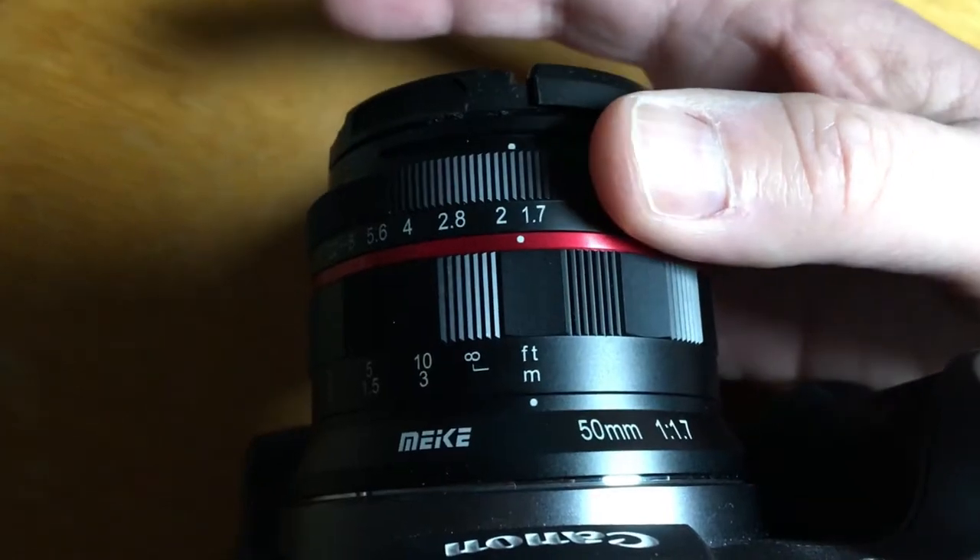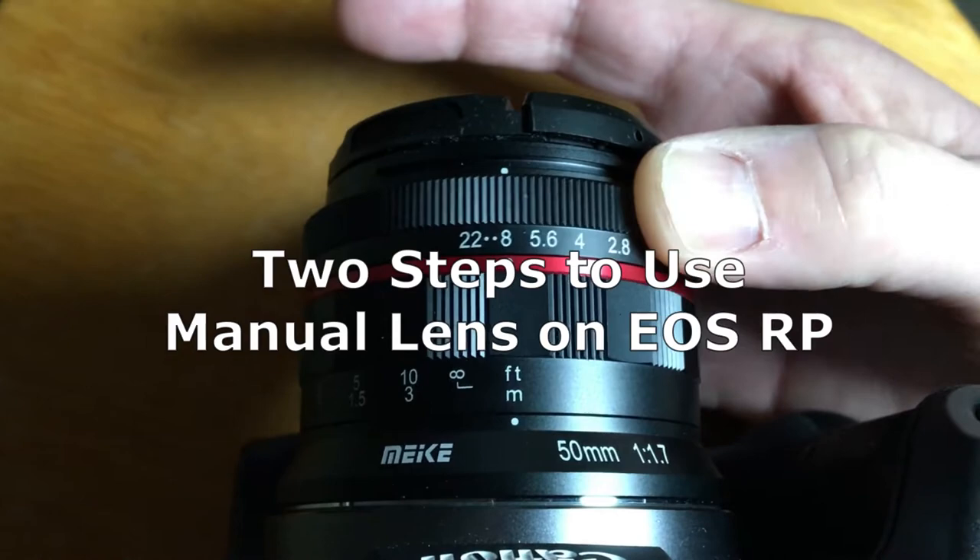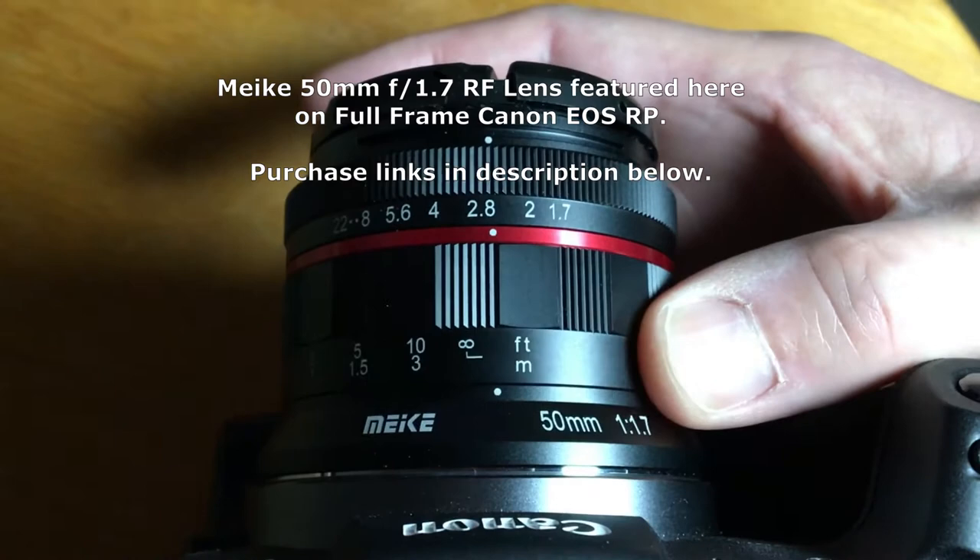In order to use a manual focus lens with your Canon EOS RP, there are a couple of different settings you need to change from default and enable when you get your camera and lens.